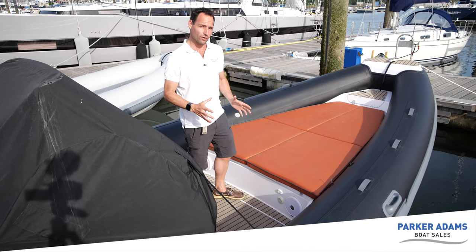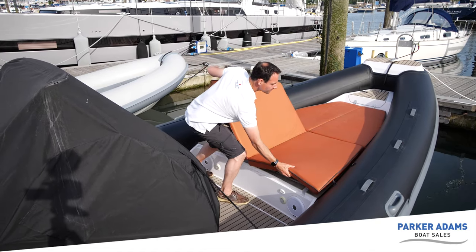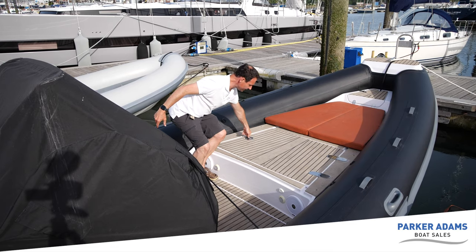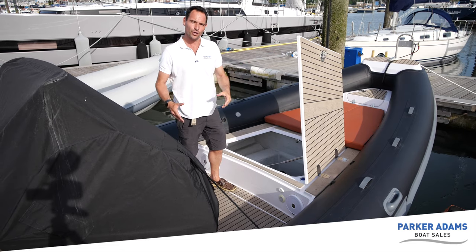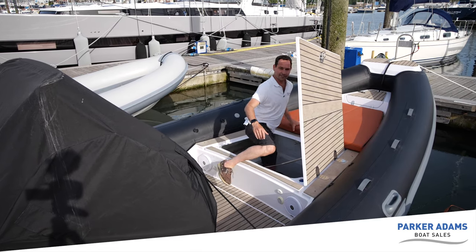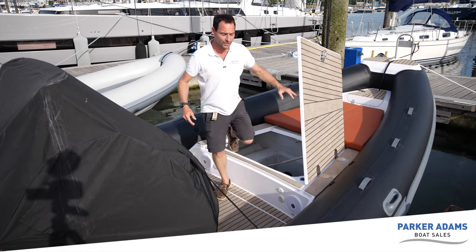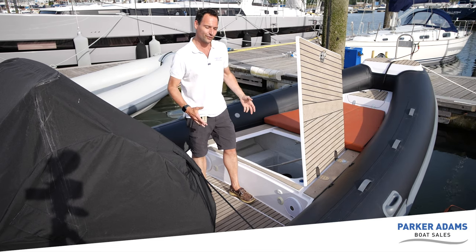Underneath this sunbed is a massive locker space. There's a gas hydraulic strut under here and you lift up this locker — the space is absolutely huge. All of the covers for this boat go down into this locker. To give you an idea of the size, I can step right down into it. In here there's enough room to put two or three inflatable paddle boards, your water sports equipment — it's a really, really huge space and certainly everything can get stored in there for your day out on the water.